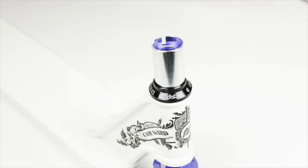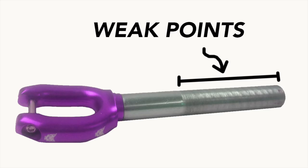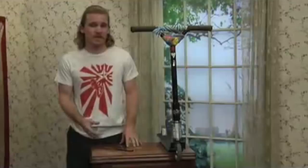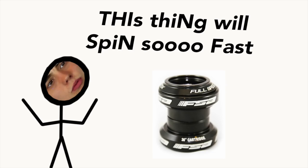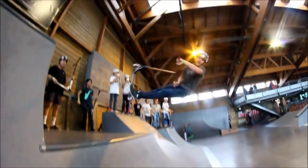The fork standard for today's era is threadless and uses a compression system. Very similar to a bike, it uses a bolt threaded into the inside of the fork to compress everything together, opposed to having threads on the outside with nuts tightened externally. Having threads on the outside creates weak points all along the fork, making it more vulnerable to breaking. The first ever threadless fork was on the Scooter Resource fork, but was quickly made by several other producers.